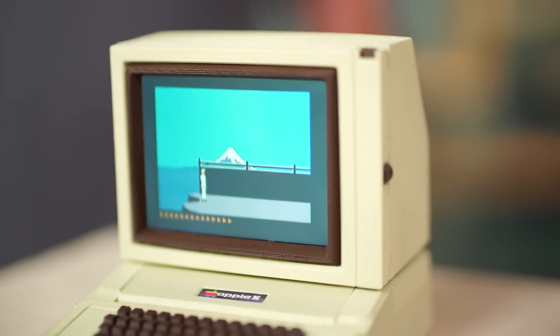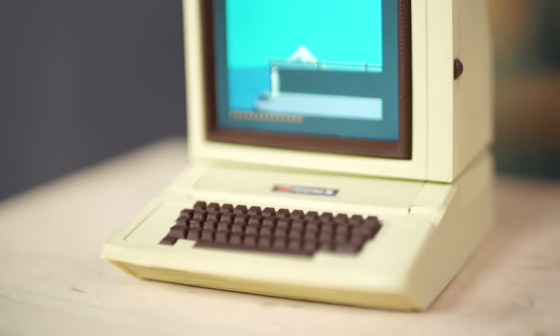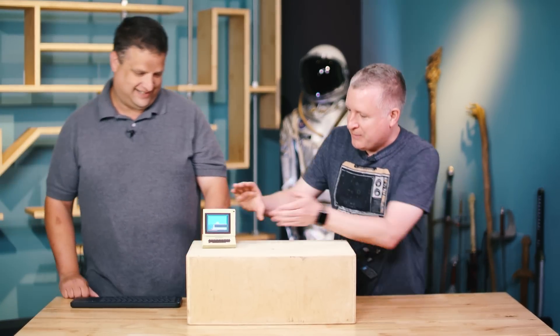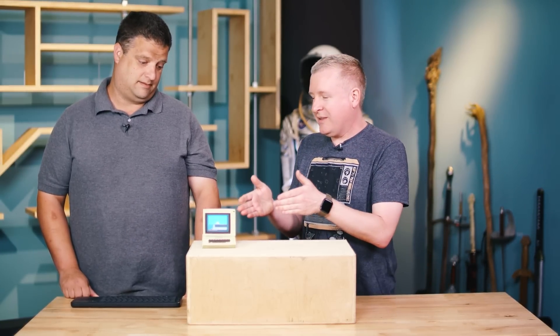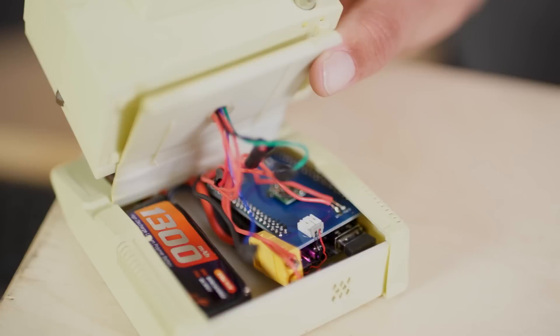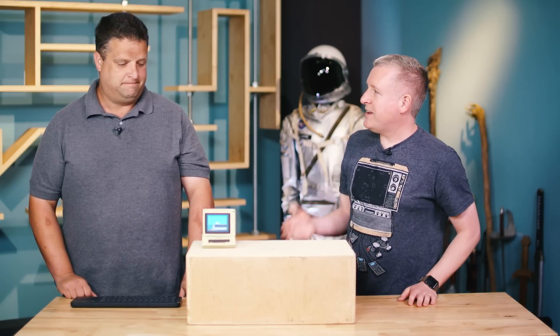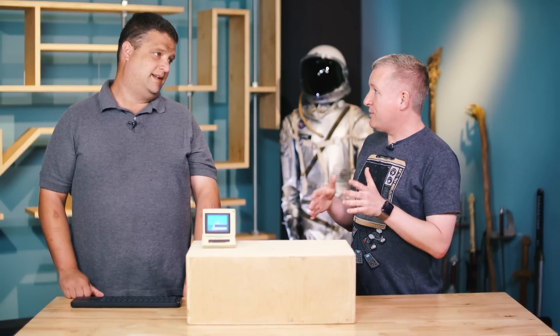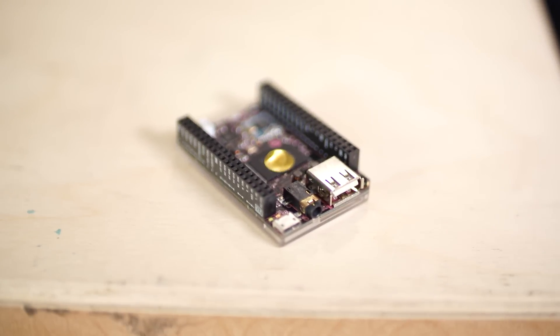This is my portable mini Apple II that I'm powering using the CHIP. Mini is an understatement — this is miniscule. Is this actually running an emulator for the Apple II? It is. It's running on the CHIP, which is a $9 computer from Next Thing Co. I've never used the CHIP, but it's like a Raspberry Pi, only smaller, with storage.